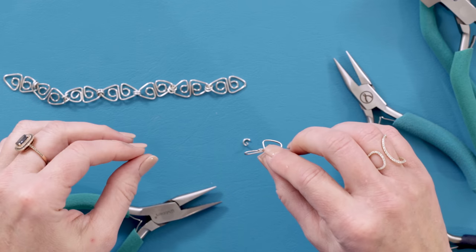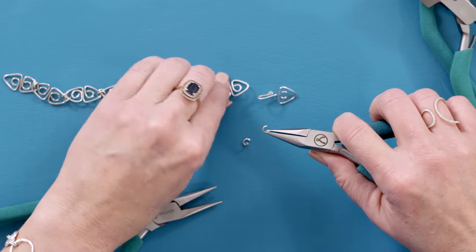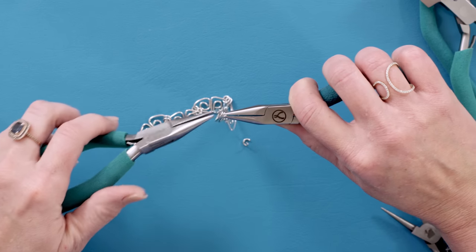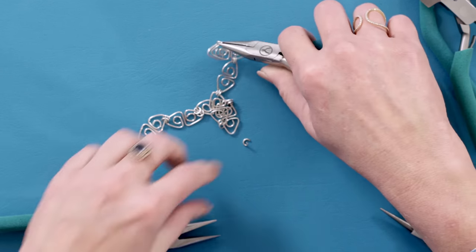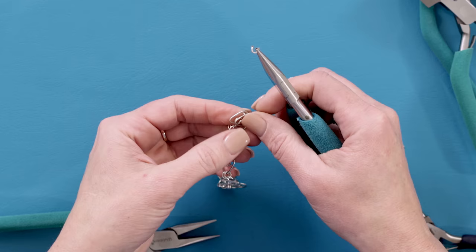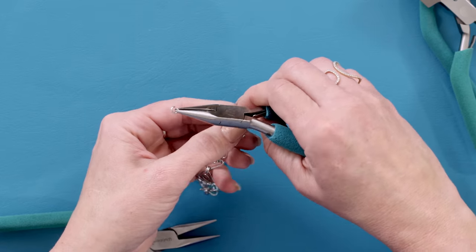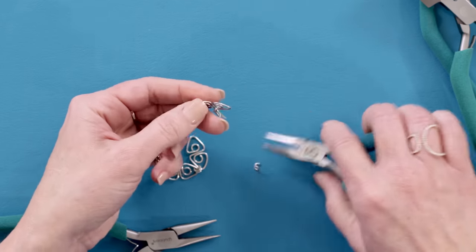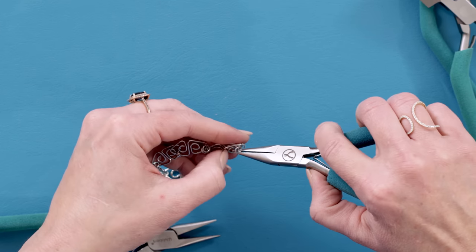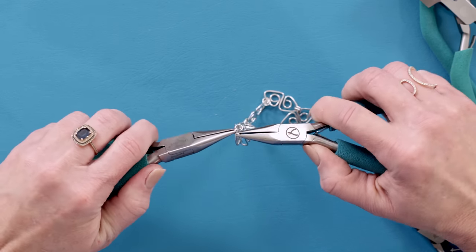Now I'm going to show you how to connect our clasp to our bracelet. You'll need your two remaining jump rings — put them on whichever end of your bracelet you decide, then through the triangle of the clasp we just made. Twist those shut and get the second one on. I like to lay that down and fold the link over so you can slide the jump ring right through the top. Wiggle that shut.